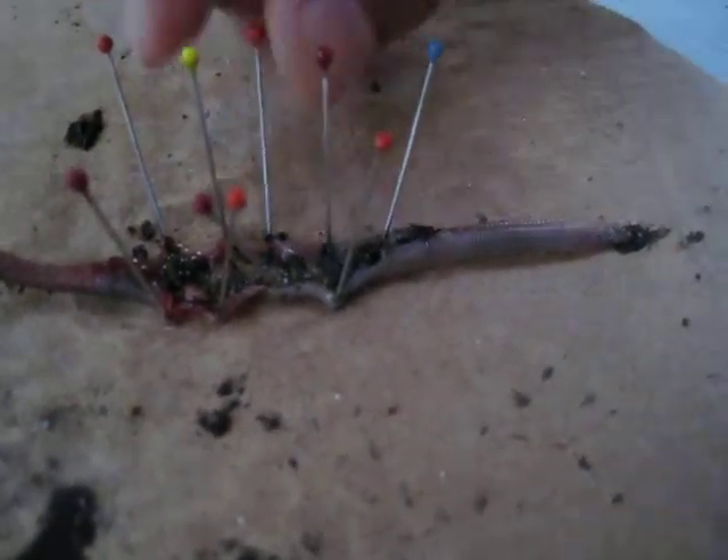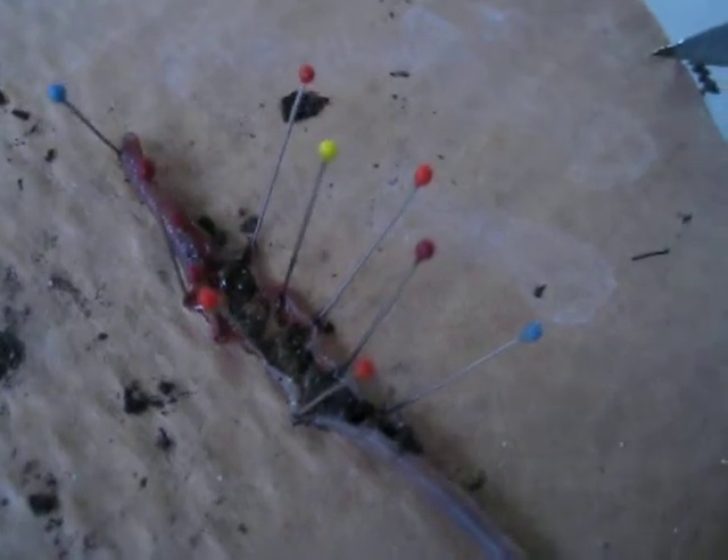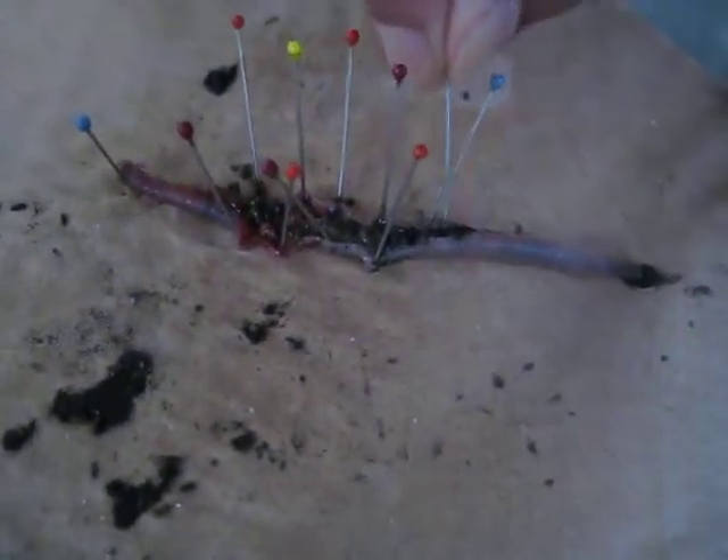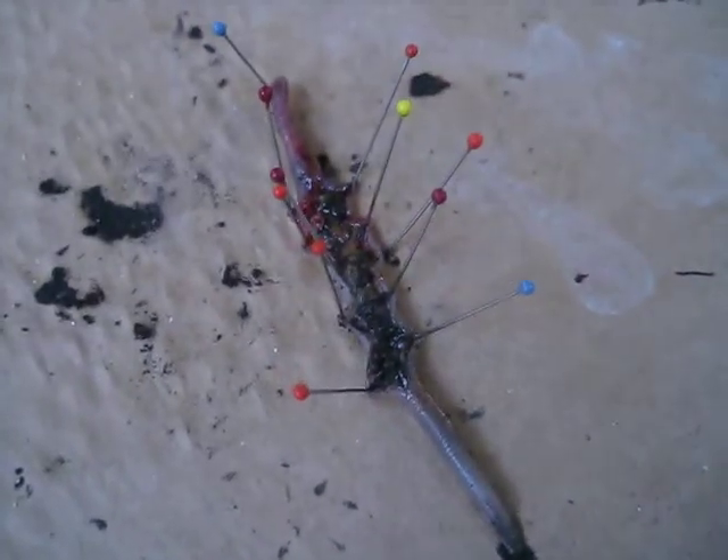Anyways, I think that's all. That's our final dissection. One more pin. So, yeah! That's... ta-da! Not very... lovely. Put the camera on us so we can wave so they know we're not... Hi! Hi!